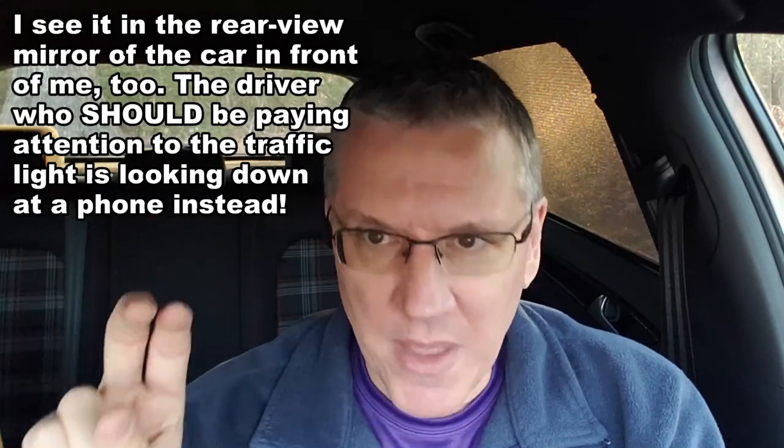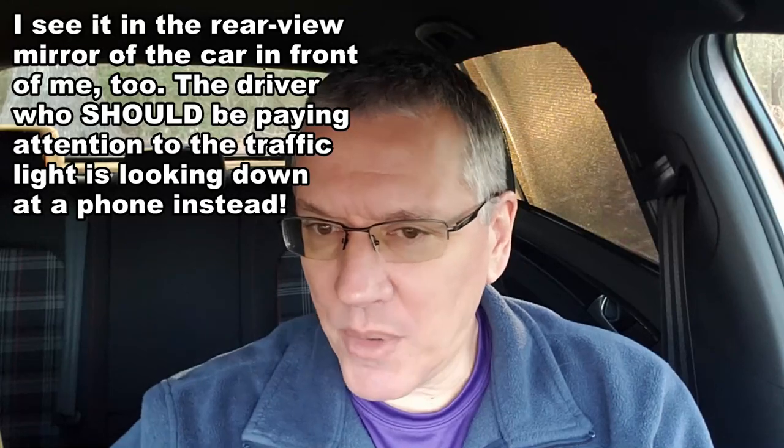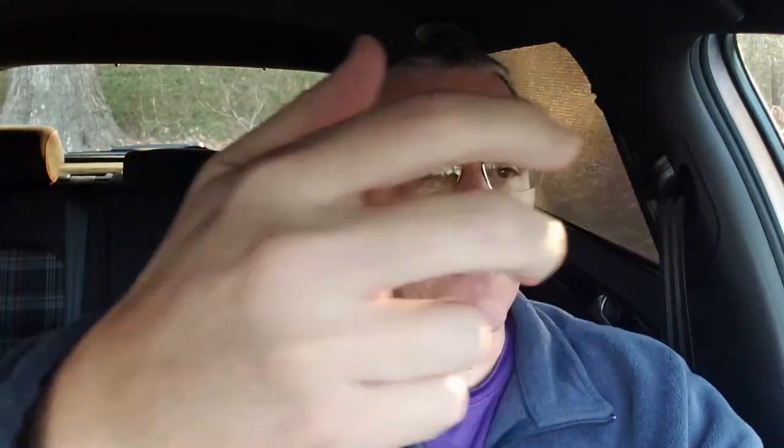I might look in my rear view mirror and see somebody right behind me with their head down looking at something — they're looking at their phone. And then I'd look out and see people turning in front of me in left turn lanes, crossing traffic while on their phones. Some of them aren't even trying to hide it — they've just got their phone right up in front of them, talking or texting. Nobody even tries to hide it anymore.